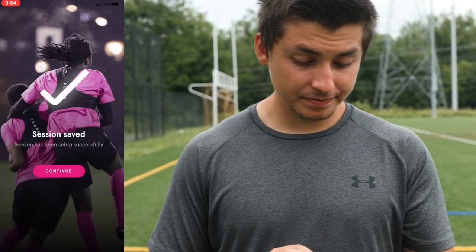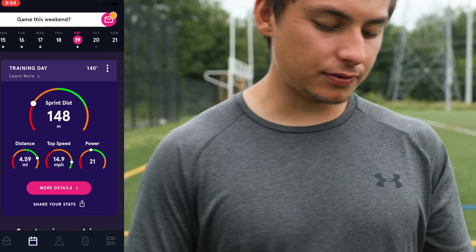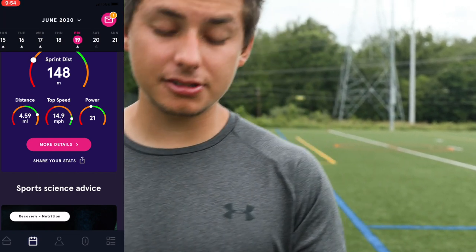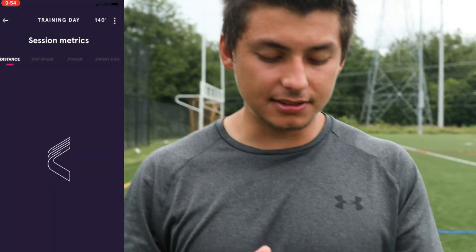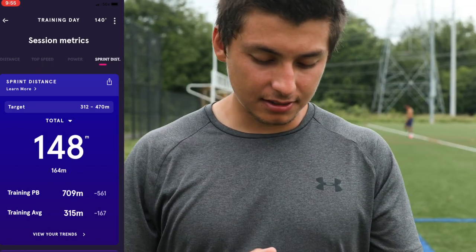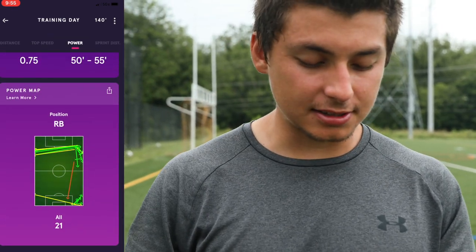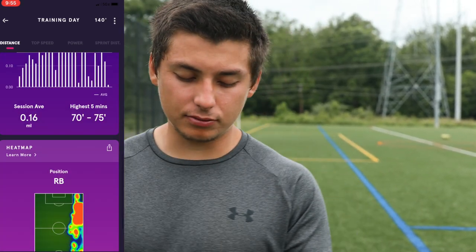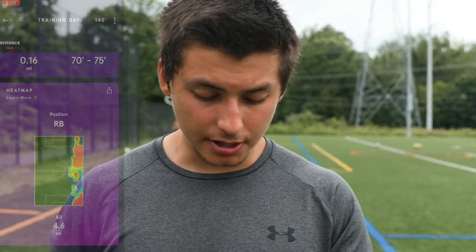It then gives you your stats: sprint distance 148 meters, total distance 4.459 kilometers, top speed 14.9 miles per hour, and power. You can go to more details — it breaks down distance, top speed, power, and sprint distance. If you scroll down it shows where your top power was, where your sprint distance occurred, direction on the field, and a heat map of the side you were mostly on.